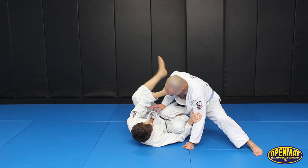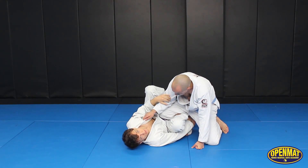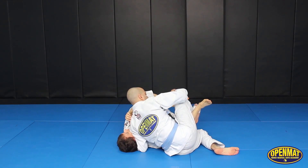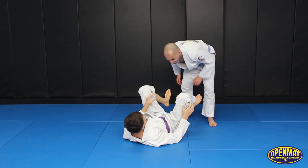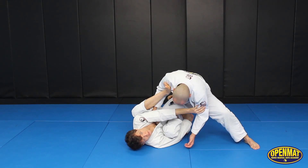The error that a lot of people make is they think immediately 'reverse de la Jiva' and then grab the ankle right away. If I don't have distance control, he can just grab my head and I'm in a lot of trouble. So once I'm set — just so you can see in real time — he's going to enter for the knee cut: boom, boom, and now he can start attacking.